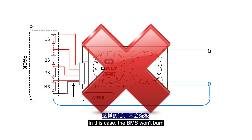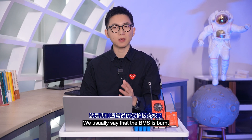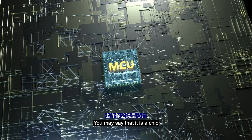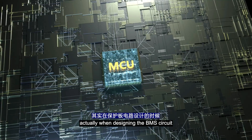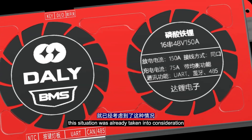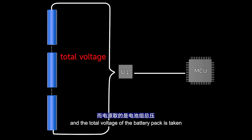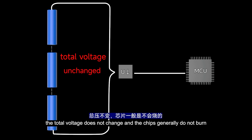The second situation is that the BMS B line is connected to the battery pack's positive pole, which is equivalent to all circuits being reversed. In this case, the BMS won't burn, but the battery pack won't be able to work properly. You might wonder — was the BMS really burned? Actually, when designing the BMS circuit, this situation was taken into consideration. The power supply for the BMS chip comes from the internal power supply of the BMS, which takes the total voltage of the battery pack. So whether the wires are run or not, the total voltage does not change, and the chips generally do not burn.